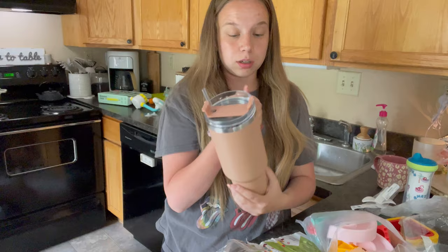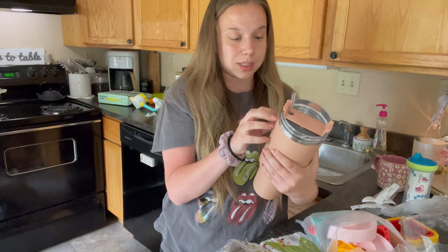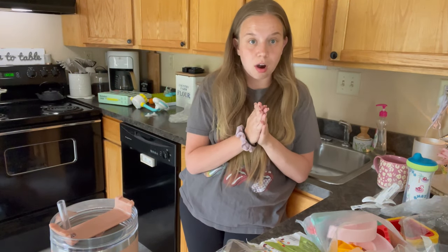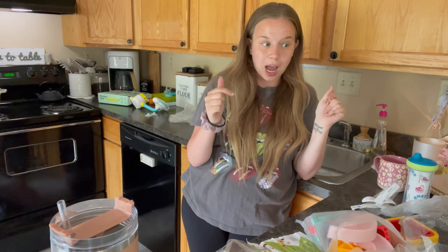This one is probably by far my favorite — like this is insane. This is a really good quality tumbler. Are you joking? You probably wouldn't even be able to tell. Anyways, that is everything that I got from Temu!